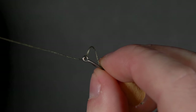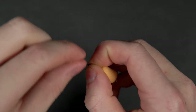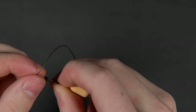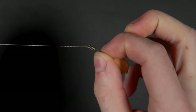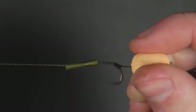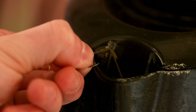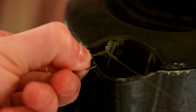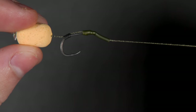Now thread the braid through the hook eye towards the point, pull it through, and begin to tie a knotless knot. We normally use around seven turns before threading the braid back through the hook eye again towards the point. To finish off the hook area, cut just under one centimeter of shrink tube and thread it onto the rig. Over some steam from a kettle, shrink the tubing down at an angle which extends the hook's curve — this shape aids the hook point in turning and catching into a fish's mouth.